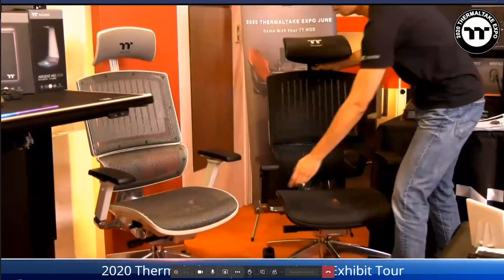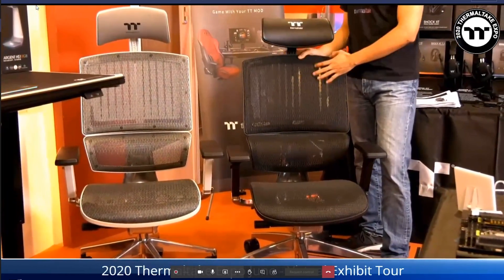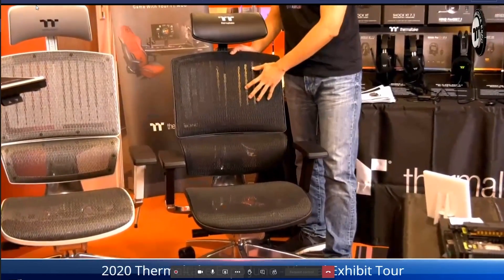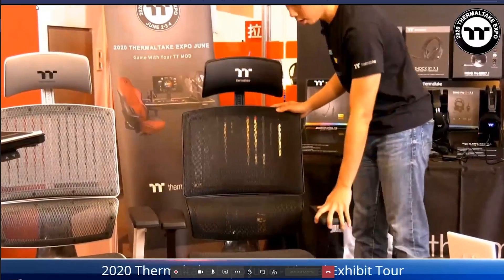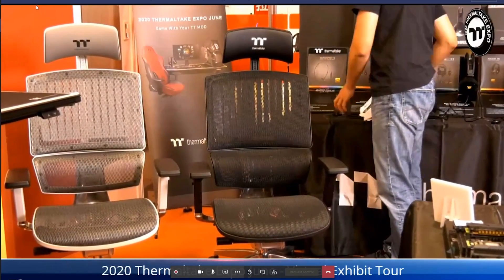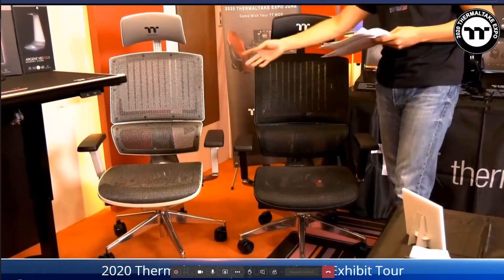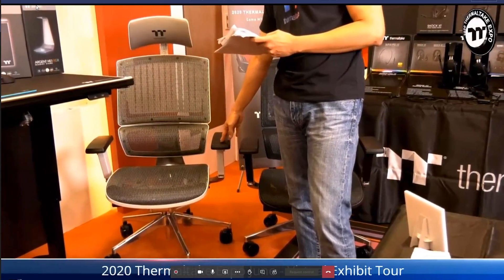Now for the new gaming chairs: these are the CyberChair E500. The purpose is a fully ergonomic chair with a mesh cloth finish for durability, flexibility, and good ventilation. It uses a class 4 gas spring for strong, durable support. The armrests are 4D — adjustable up, down, left, right, front, back, and parallel. It comes in black and white. The black edition is already on sale at $599.99 USD and the white edition is $100 more at $699.99.